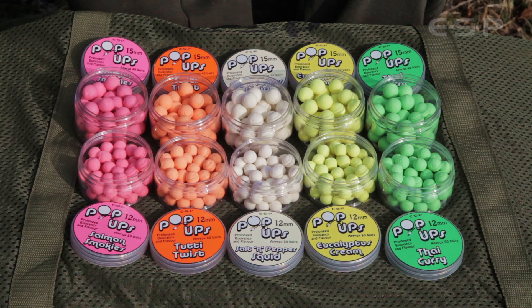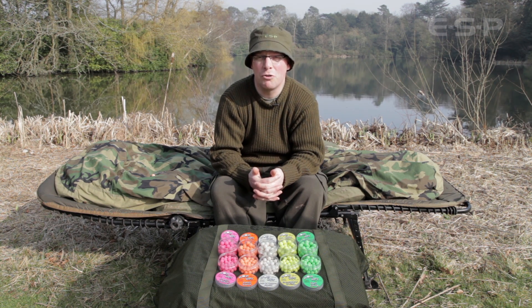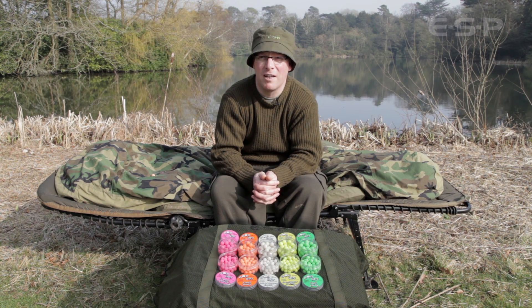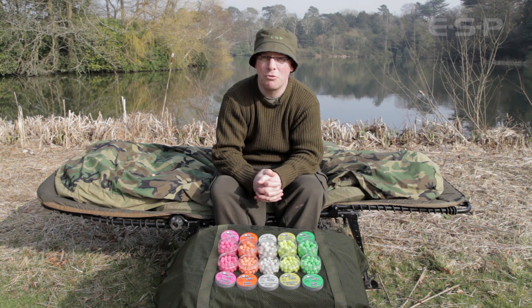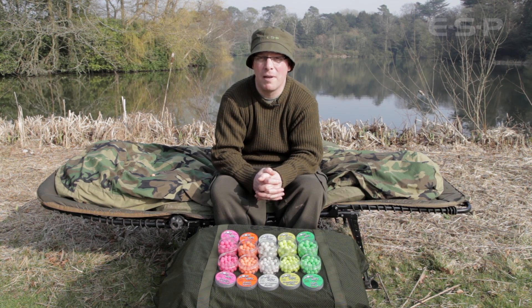The range consists of 10 products in five colours and flavours, in two different sizes: 12mm and 15mm. The 12mm is best suited for chod rigs using smaller hooks such as size 7s and 8s, or as part of a snowman rig combined with a larger bottom bait. The 15mm is best suited for chod rigs with larger hooks such as size 5 and 6, and will offer prolonged buoyancy over a long period.